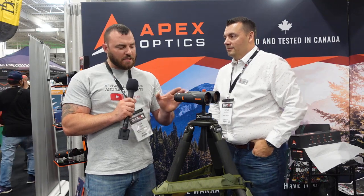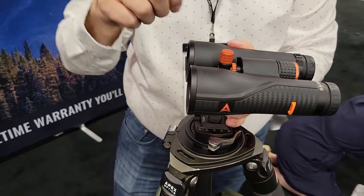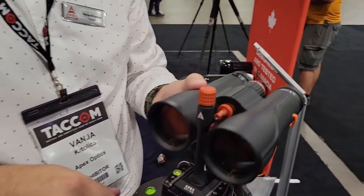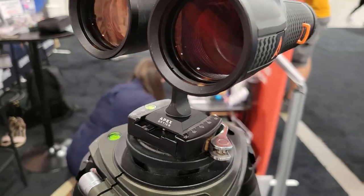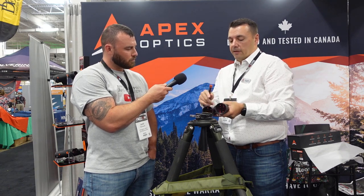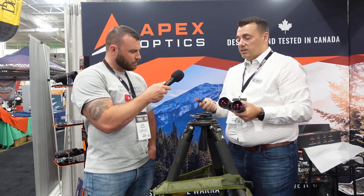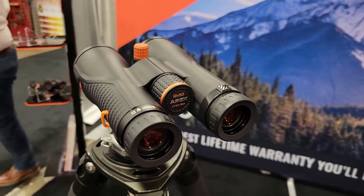I can see these binoculars are sitting on a tripod with an arca rail — can you tell me about that interface? We're calling it the Apex Spire — it's our binocular adapter that has both an arca swiss mount and a traditional quarter-inch 28 mount for old-style tripods. It's a quick release and ships with two bino studs. It's a nice interface to stabilize your binocular system for glassing while hunting or tactical shooting.